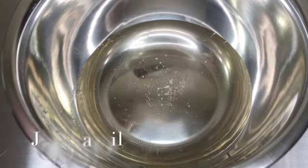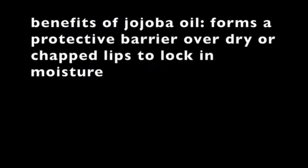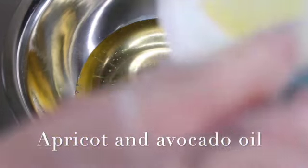The second oil I'm going to be using is jojoba oil. The third and fourth oils are apricot oil and avocado oil.